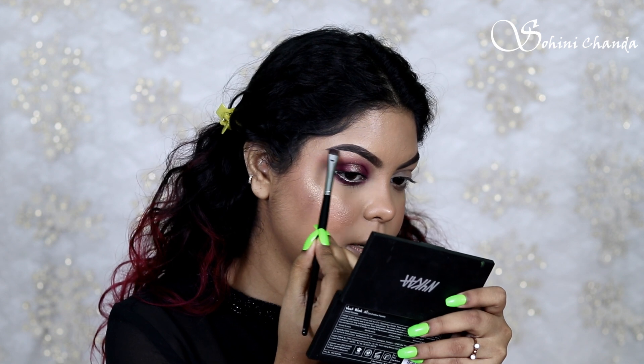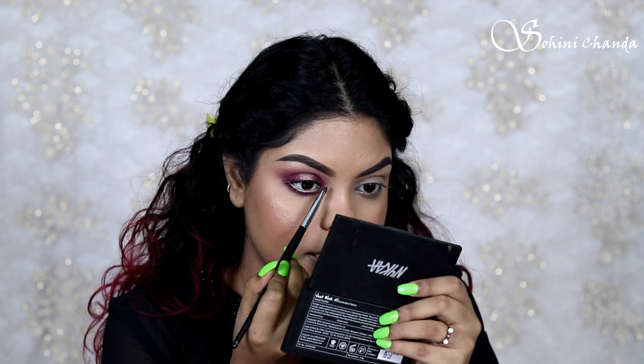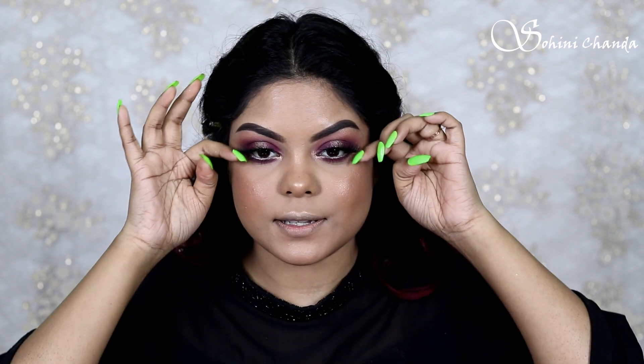I'm going to clean this brush again and then go for my highlighter, applying it on the brow bone and a little bit on the inner corner. For my falsies I went with Waishi Geet lashes — I absolutely love these, they're so girly and beautiful. They just make my eyes look like butterflies, I love these lashes.